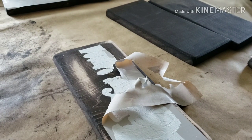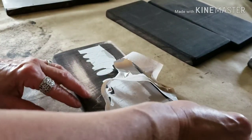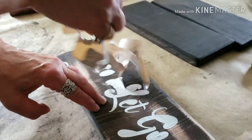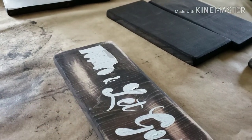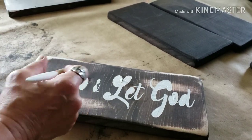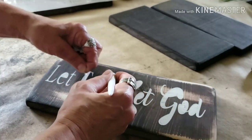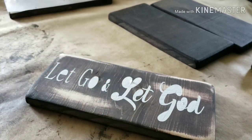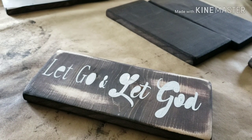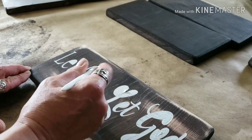Once you get that all done you let it dry completely — chalk paint dries very fast, probably a half hour and it'll be good to go. Then the next step is to just peel off your stencil like so. Then go in with your little tool and take out whatever else you need to. This one says 'Let Go and Let God' — one of the sayings she wanted. Another one says 'Start Each Day with God, Grace, and Gratitude.' The other one says 'Find Joy in the Journey.' So there are three different sayings, and you just get all those pieces out that don't belong.